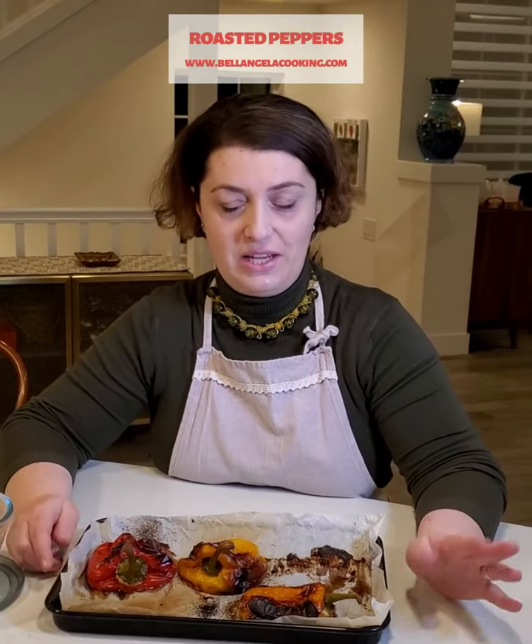Ciao! Hi! Welcome again in my kitchen. This time I'm sitting down because this process requires a little bit of time, and why standing when you can be seated? What's for dinner?